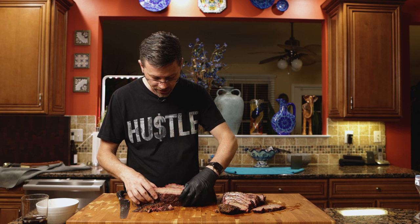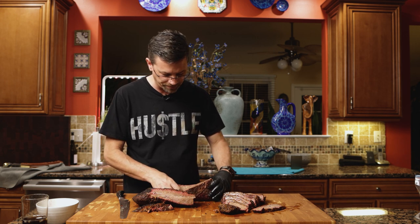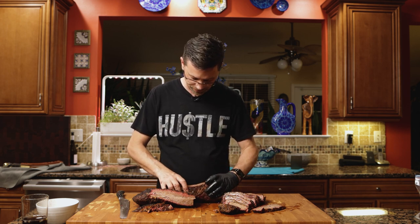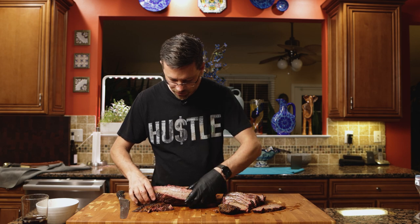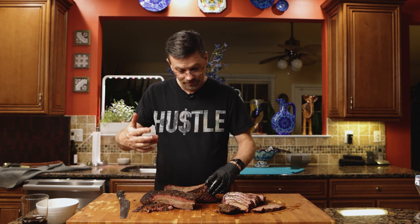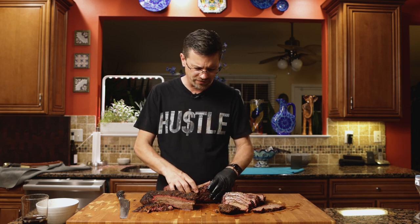All things considered, not a bad brisket. I'm actually surprised — I was quite worried. Is it perfect? No. There's always room for improvement, and at the end of the day, you can never rush a brisket. It doesn't matter if you wrap it in foil and throw a bunch of liquid in there — you can't rush a brisket. Weather threw us a curveball, we adapted, and at the end of the day we got a brisket. It's got some good flavor in it.